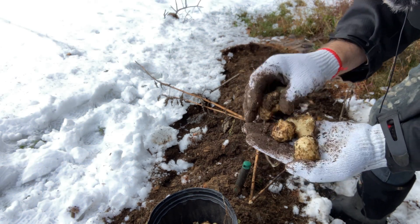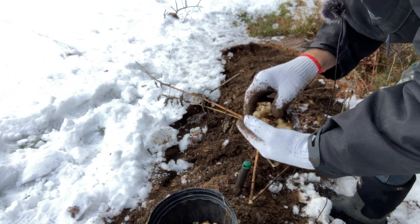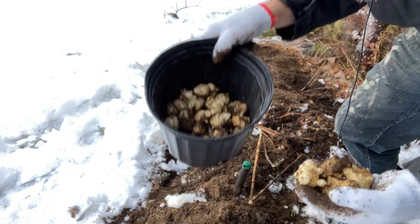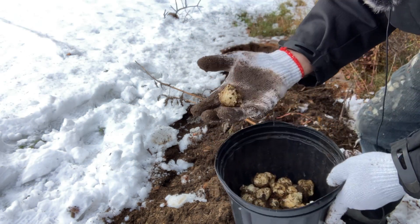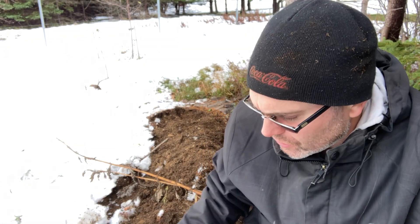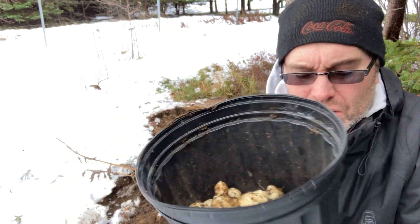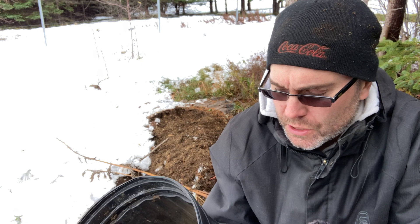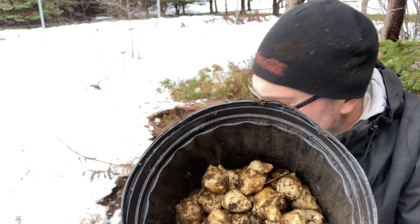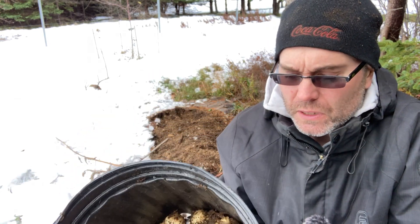So what did I get? Well, I planted five pieces basically about this big — I'll link that video here so you can have a look. Some of them had already started to form plants and I literally just stuck them in the ground. I ended up getting basically half a gallon of tubers that I can either eat or propagate. Was it worth it? Yeah, it was — no maintenance. Unlike potatoes where you have to tend them all summer, I did nothing with these; I just literally stuck them in the ground and they grew.